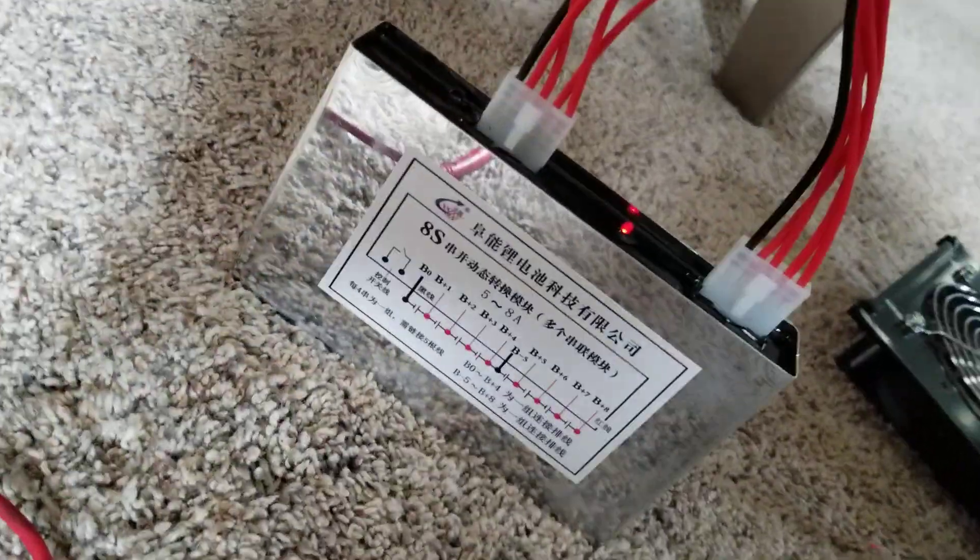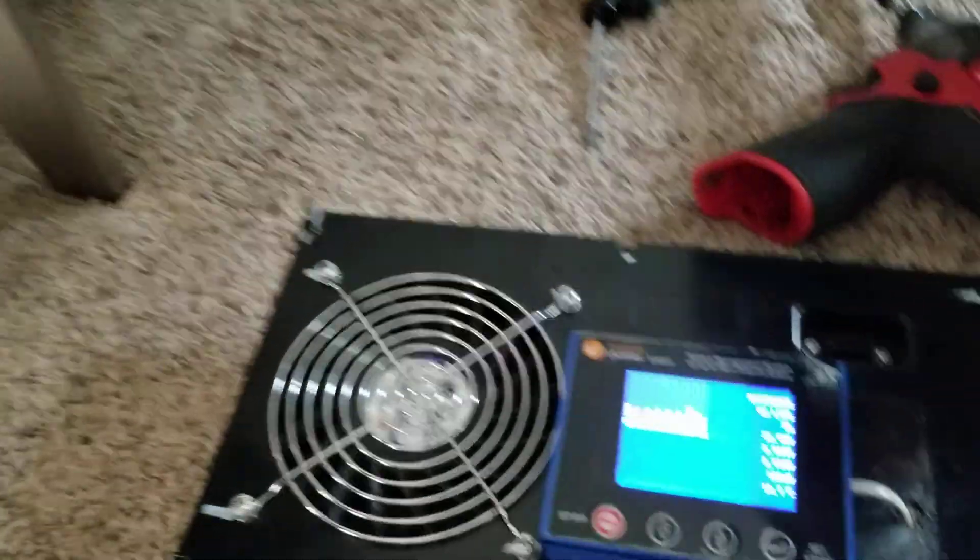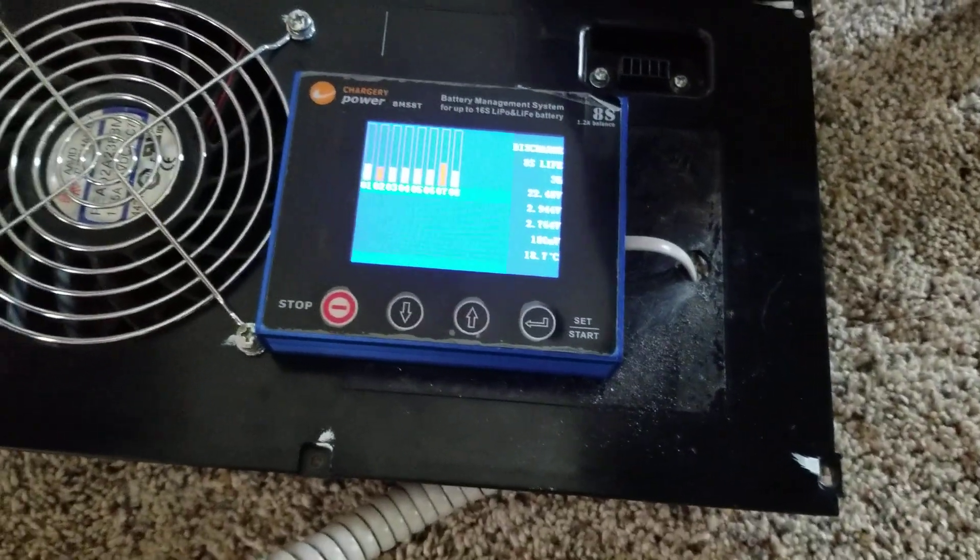So the wiring I'm doing for the BMS and the balancer — I use this type of balancer down here. Seems to be doing a pretty good job. I went with that for an active balancer and it is a 5 to 8 amp balancer.